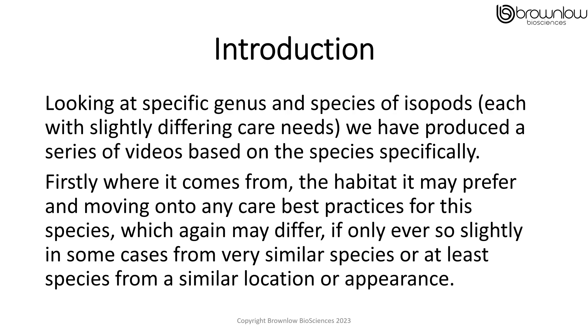Looking at specific genus and species of isopods, each with slightly differing care needs, we've produced a series of videos based on the species specifically. Firstly, where it comes from, the habitat it might prefer, and moving on to any care best practice for this species, which again may differ, if only ever so slightly in some cases, from a very similar species or at least a species from a similar location or appearance.